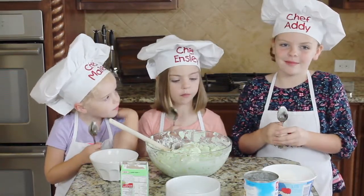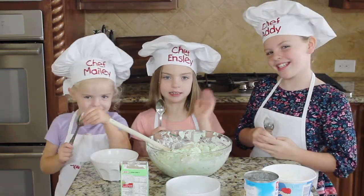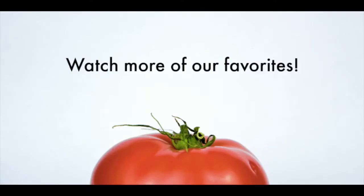Make sure to subscribe to our channel to see more Kids in the Kitchen. Bye! See you next time on Kids in the Kitchen!